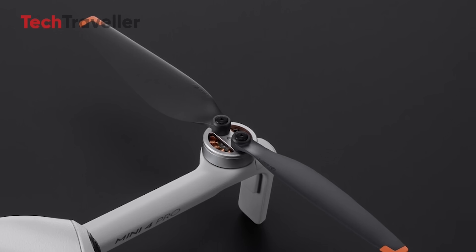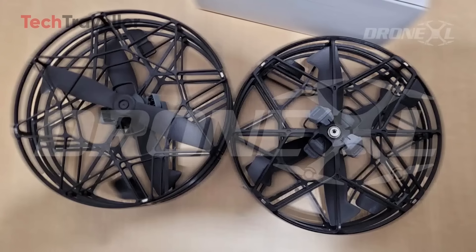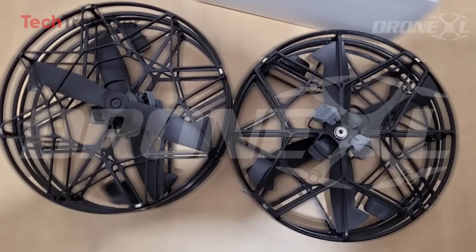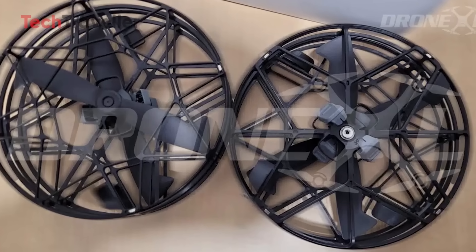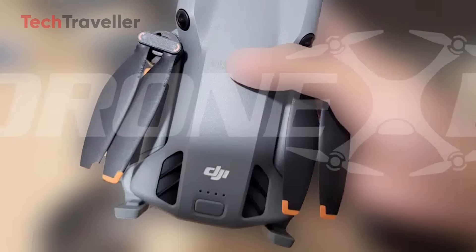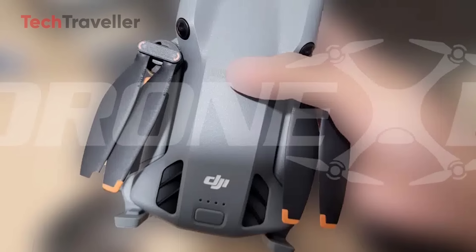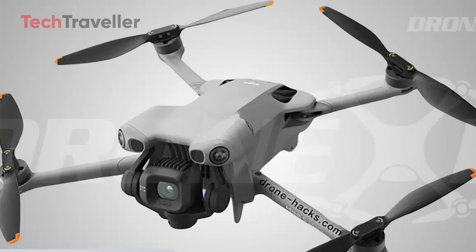Remember the one-time-use propeller screws from the Mini 4 Pro? They're gone. Instead, DJI has blessed us with a tap-and-twist propeller system. Changing props is now as easy as swapping batteries in your TV remote. And then there's a mysterious new button on top — the leading theory is it's a quick power-on button that works without the controller connected, meaning you can be airborne in seconds when you spot that perfect shot.